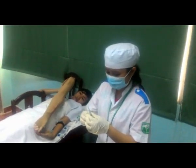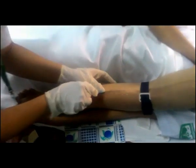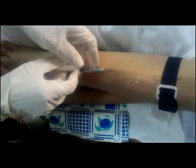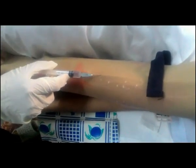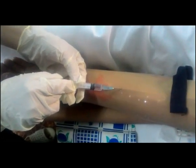Kiểm tra bóng khí lần cuối. Mở nắp kim, ngón cái tay không thuận mít căng da dưới tĩnh mạch. Tay thuận đâm kim một góc 15-30 độ qua khỏi mặt vát kim, sau đó hạ kim song song da. Luồn kim vào 2/3 hoặc 1/2, rút nòng, kiểm tra có máu là đúng.